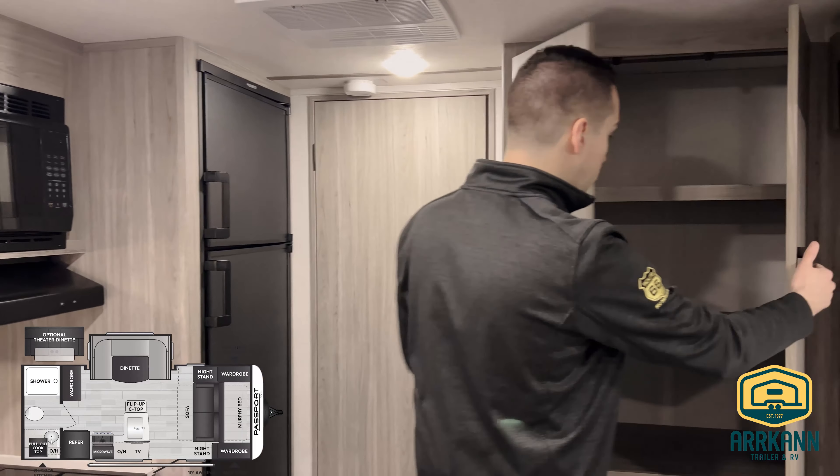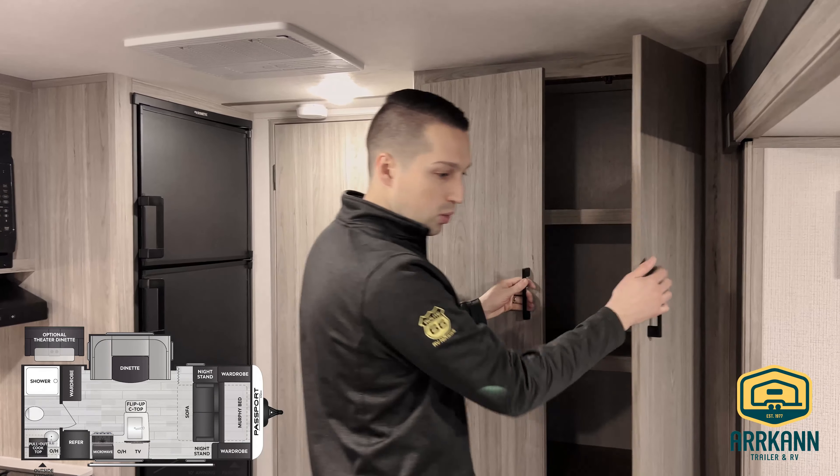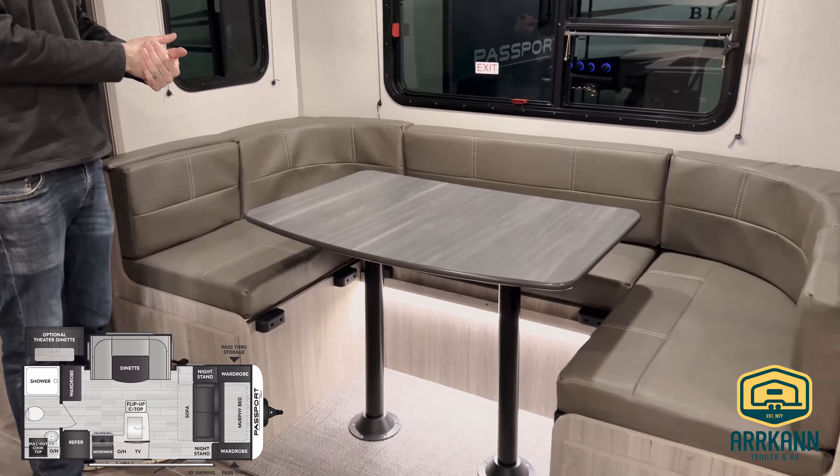And this is one of my favorite parts of the trailer — you've got tons of storage here. So pantry, closet, whatever you want to use it as. And one thing I should mention about the dinette is that back bench — that lifts up and there is even more storage under there.